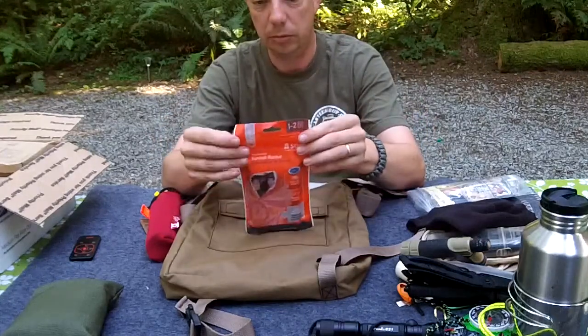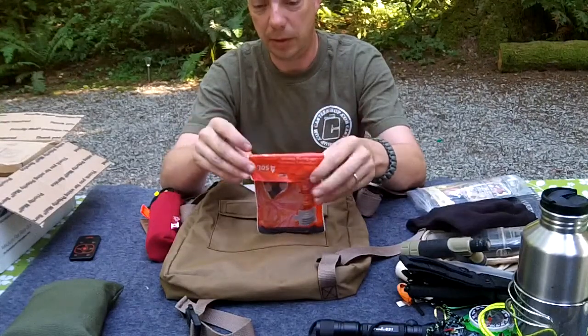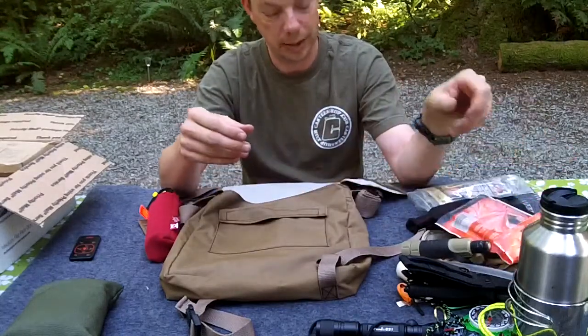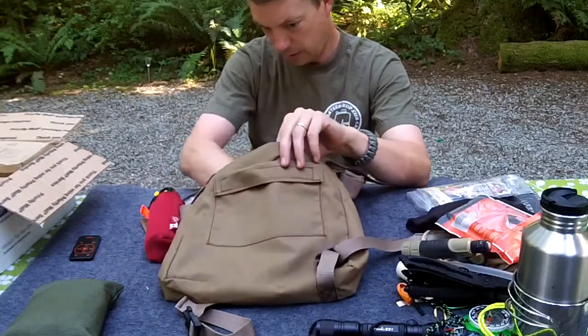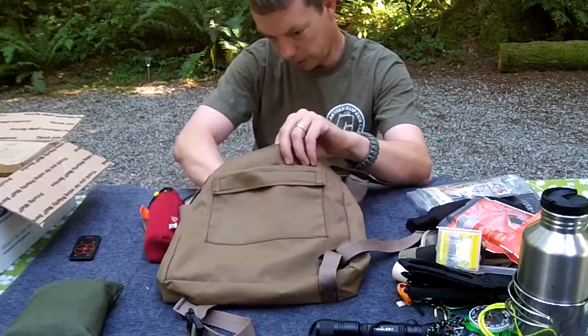We have a SOL - Survive Outdoors Longer - emergency blanket. 91 grams for your ultralighters - a one to two person, a little heavier duty than your 99 cent Mylar emergency blanket. Still going - batteries for the flashlight. There's three in there because I put one in the smoke alarm in the trailer. Otherwise that holds four double-A's or four triple-A's.